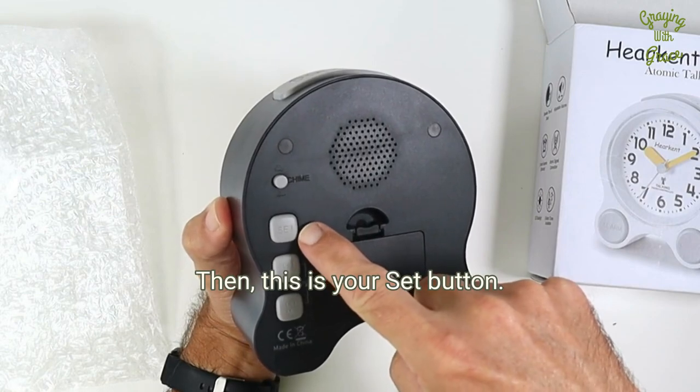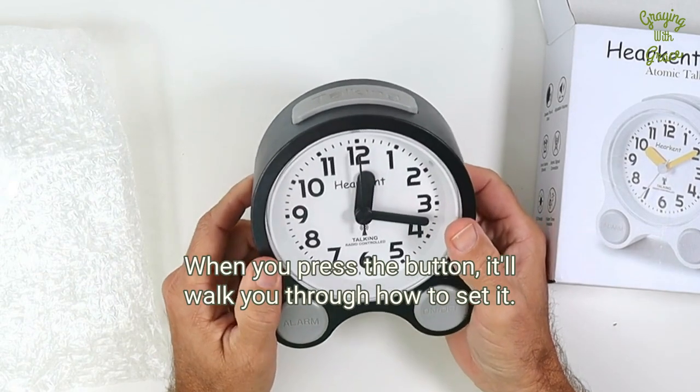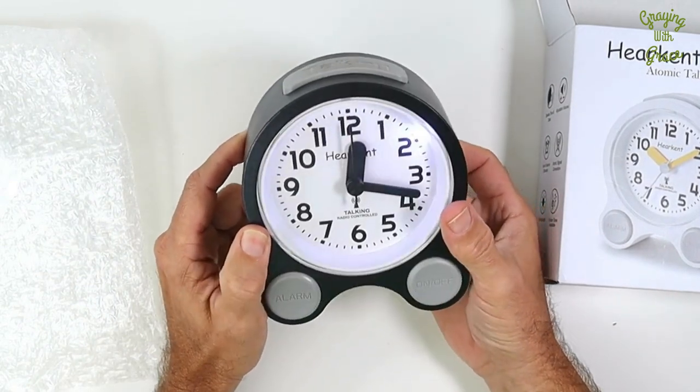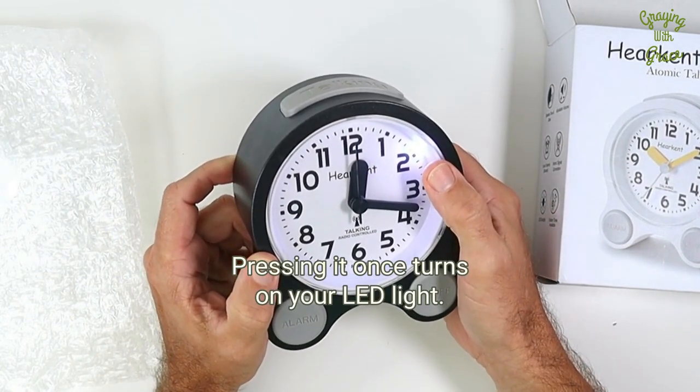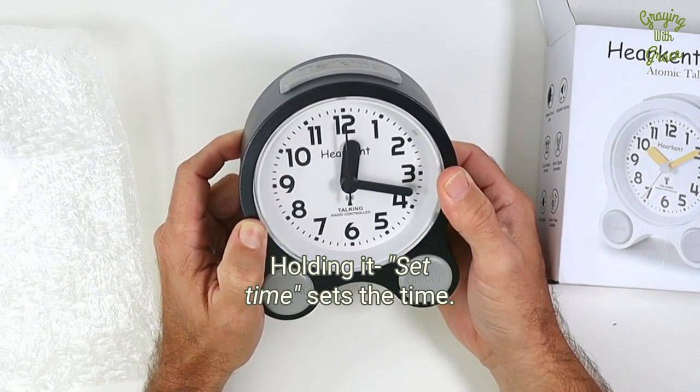This is your set button — this is where you can set your alarm time. When you press the button it'll walk you through how to set it. Pressing it once turns on your LED light. Holding it sets the time.